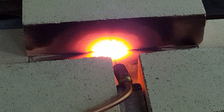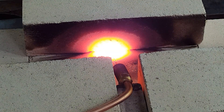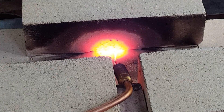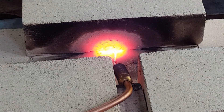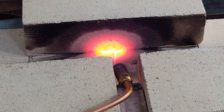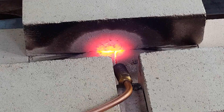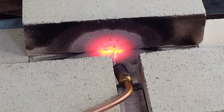Okay, there we go. Look at that fire brick glow — it keeps glowing. That's real time right there.